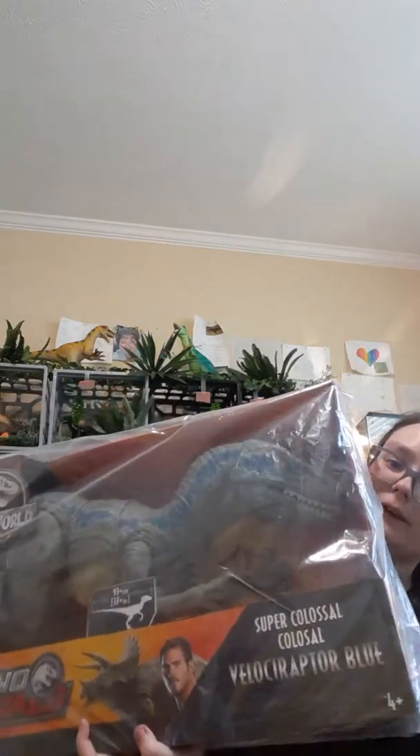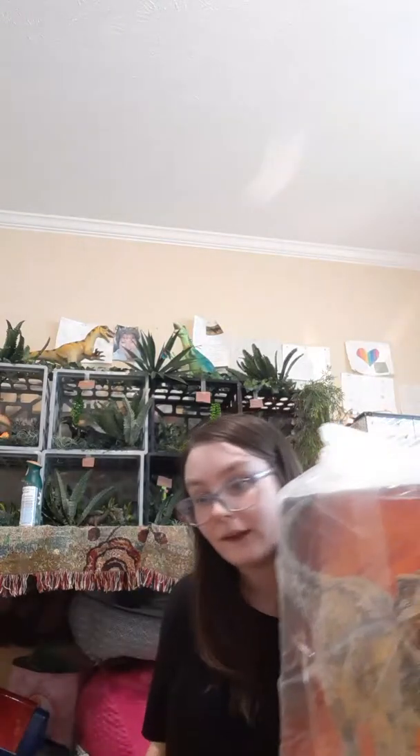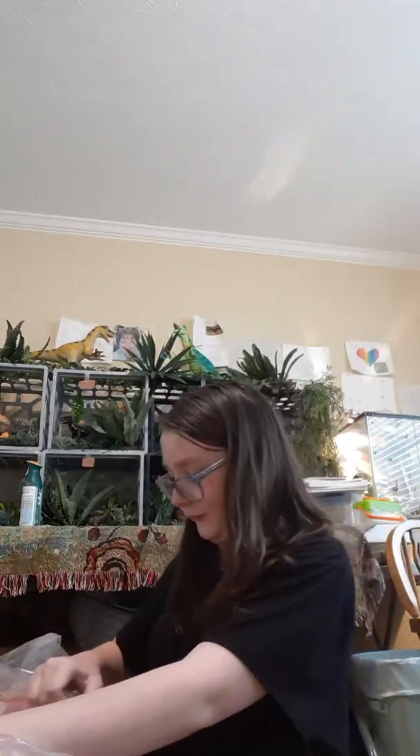Her box is huge — it explains why she's so heavy. She is gigantic! Look at this, you guys — she's bigger than I thought she was going to be. I read a lot of the reviews and they said she's absolutely huge, and I didn't think she was going to be that big. But oh my gosh, was I wrong? She's really big.